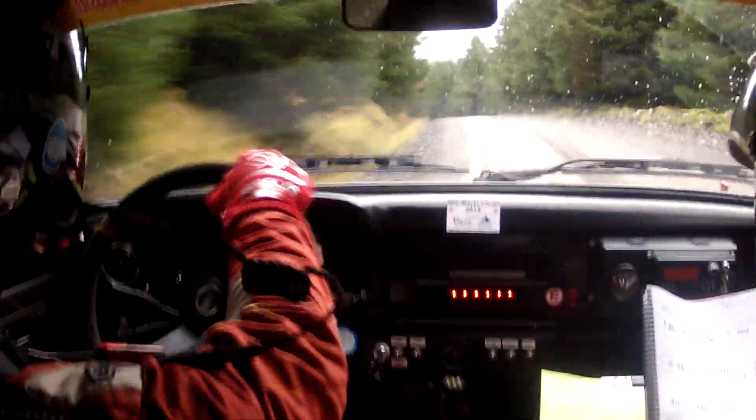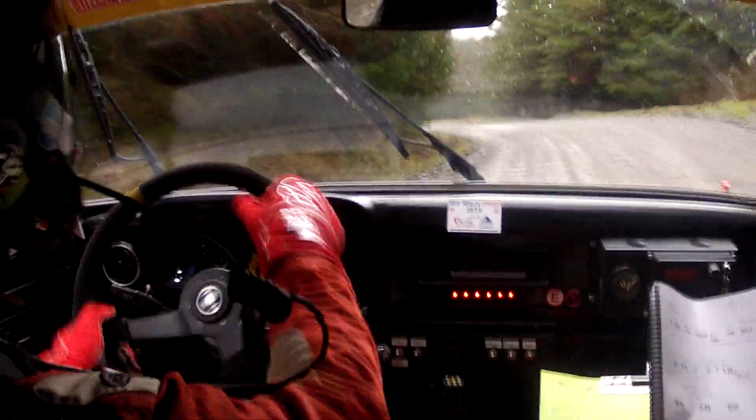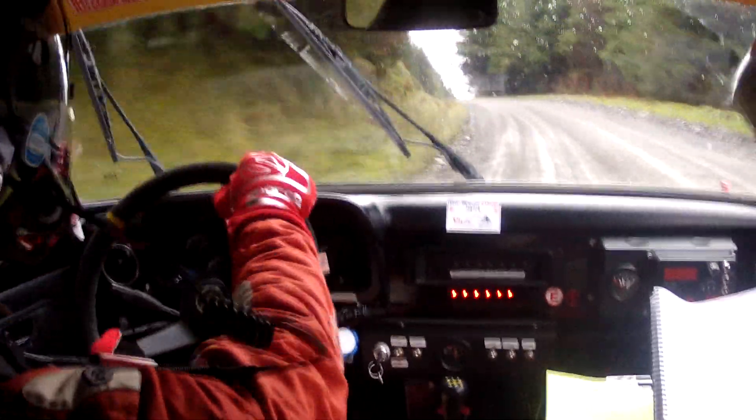Three left don't cut. Continues for two hundred. Three left don't cut. Opens. Continues for two hundred. And max one right. Three hundred up the middle. Max one right. Three hundred up the middle.